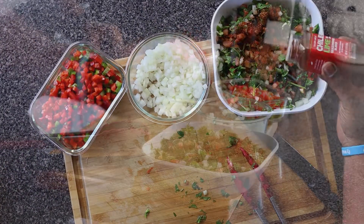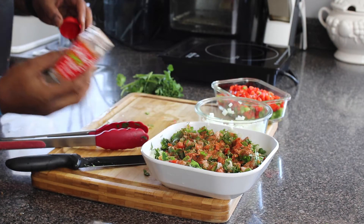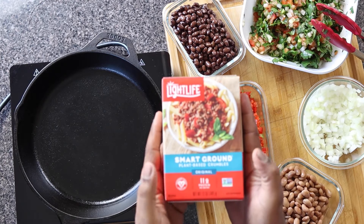But before I set it to the side I'm going to add my chili lime spice — I will leave the link where to get it below. This chili lime spice is the thing to do.